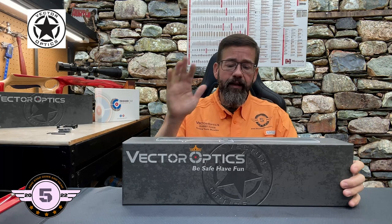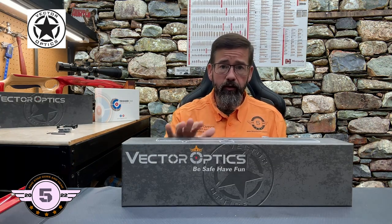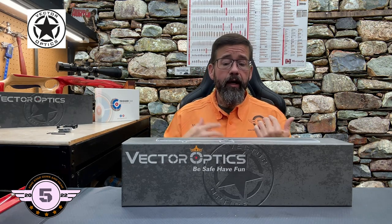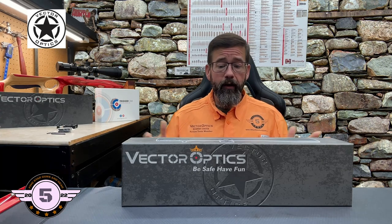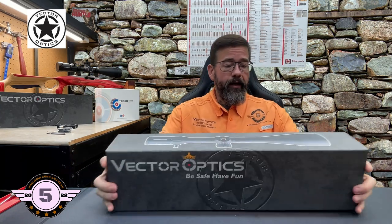We're going to do scope cam footage with this one as well. I have an idea what we're going to put this on and I'll discuss that in just a moment. Let's get into this — I'm going to pan the camera around, compare the two scopes from the one-inch to the 30 millimeter tube, and go more in depth on why you might want a 30 millimeter tube scope. This is the Paragon 6-30x56 Gen 2, let's open it up.